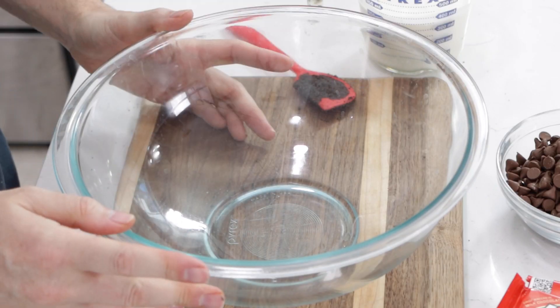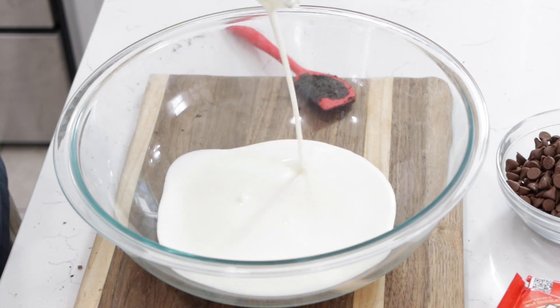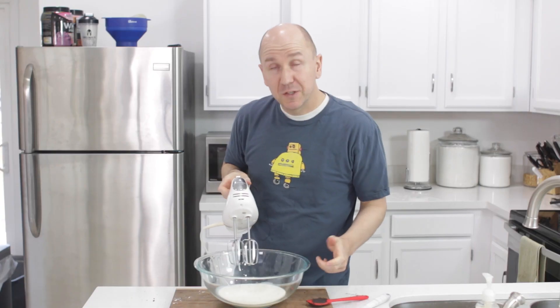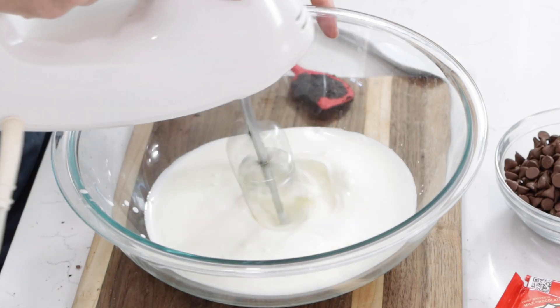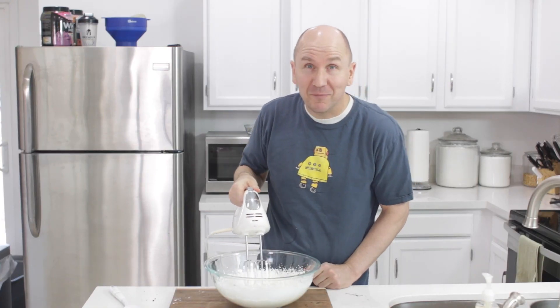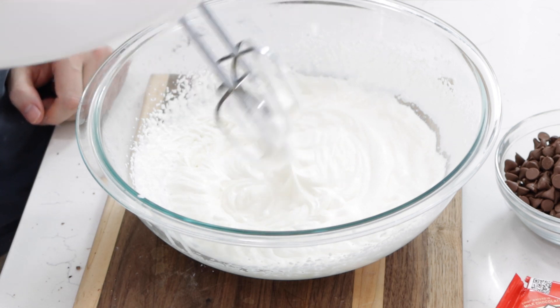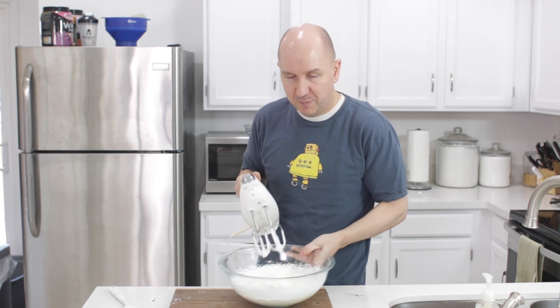Time to make the filling. I'm going to begin with a large bowl and one and one-fourth cups of heavy whipping cream. This will take a few minutes — you want to beat it until it's nice and thick with stiff peaks. When you pull out the beaters, there will be nice little peaks that won't fold over. This whipped cream is good to go.